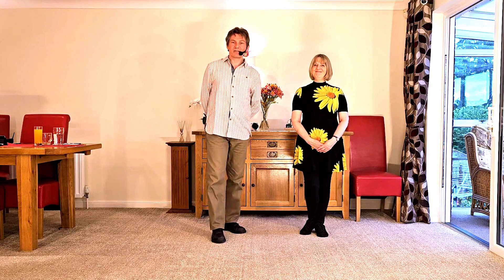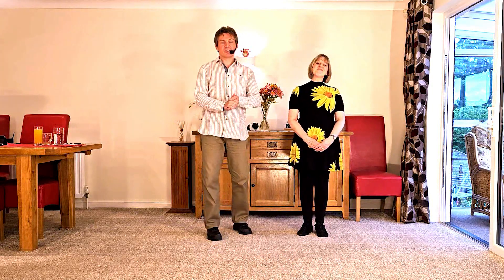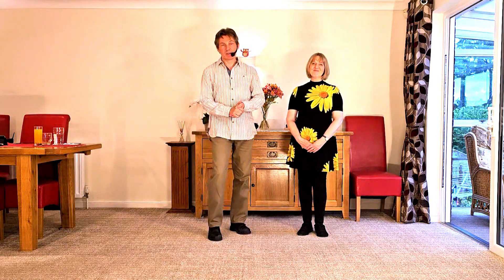Hello and welcome to World of Floorcraft. We are Nelson and Karen Rose and this is an intermediate modern jive clip showing you how to do a Nelson Wrap.